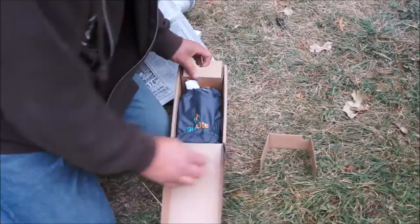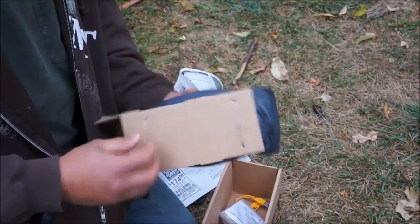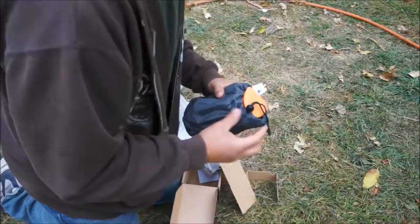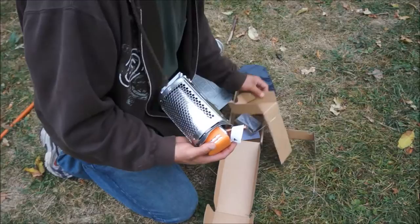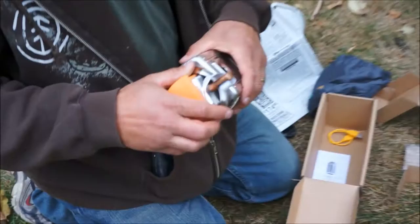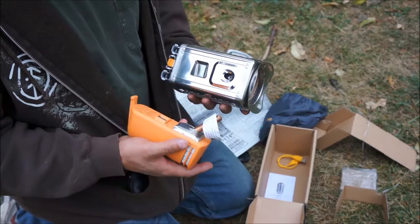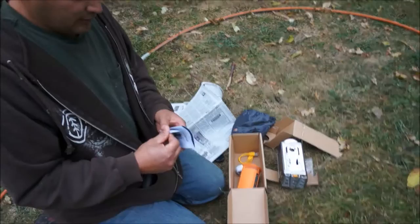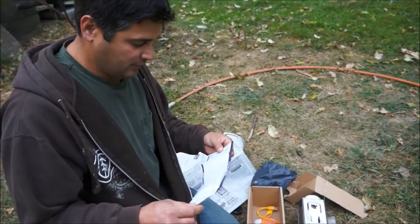I feel like some assembly is required. Looks like that's the way it comes in right there. I guess I'm doing this without instructions. I'm going to put this thing together and then get her going and see what we think. We'll talk to you in a few minutes.